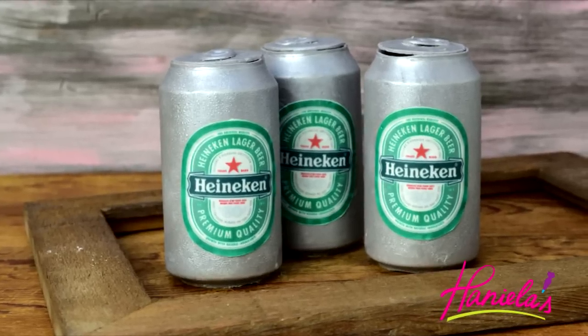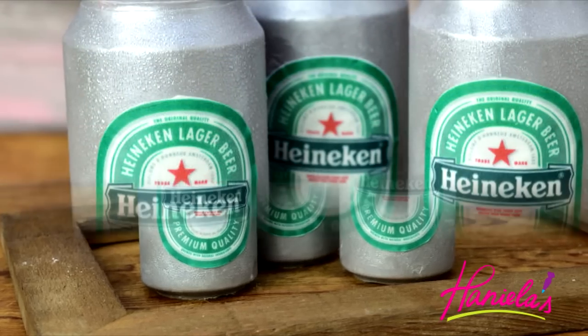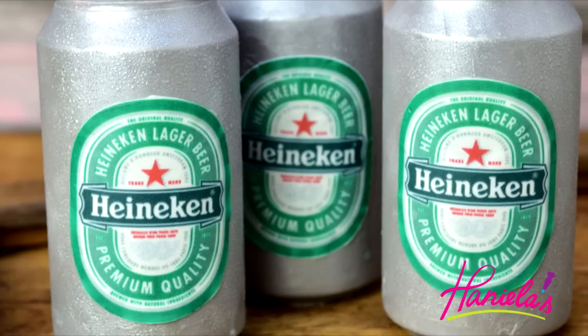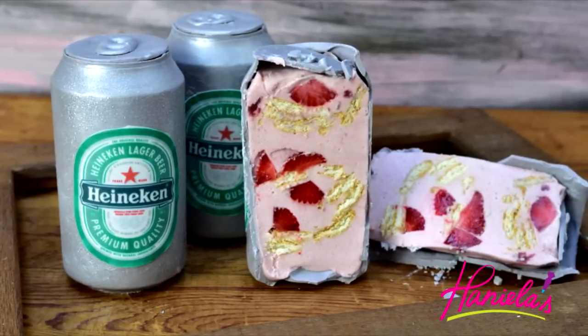Hi guys, it's Hanyi here, welcome to my YouTube channel. Father's Day is coming up in a few weeks, so I thought it would be fun to make something for Father's Day. Today we're going to be making berry beer cakes by Heineken — these are fully edible and totally delicious, so I hope you guys will enjoy this video. Let's get started.